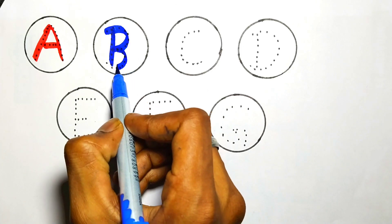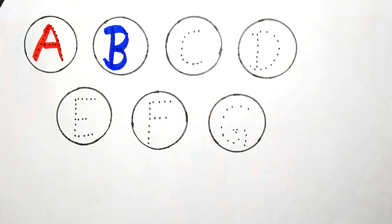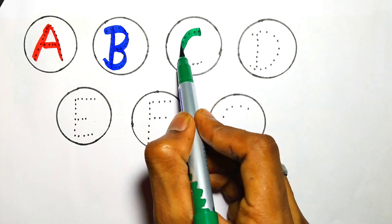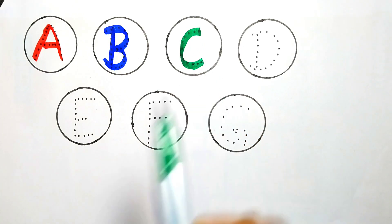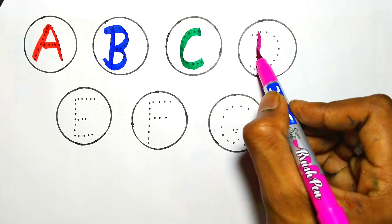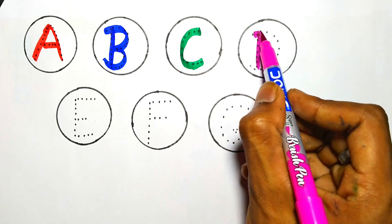Green color. C — C for cat. Pink color. D — D for dog.